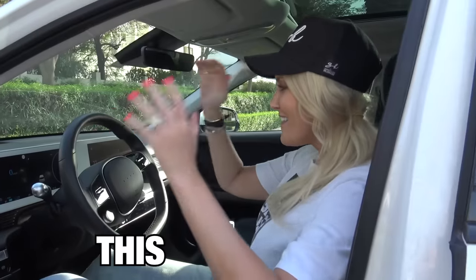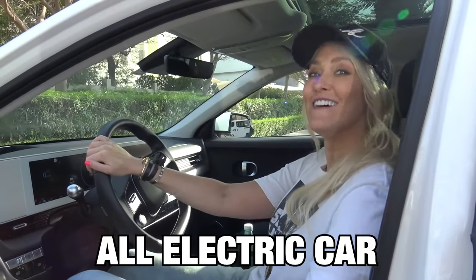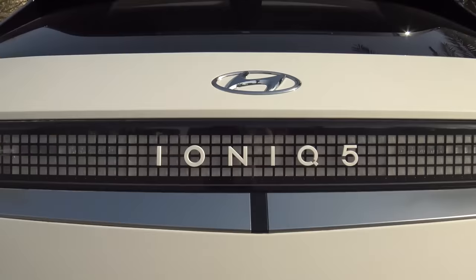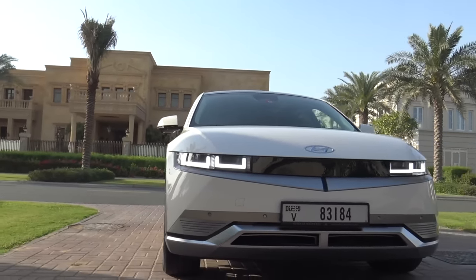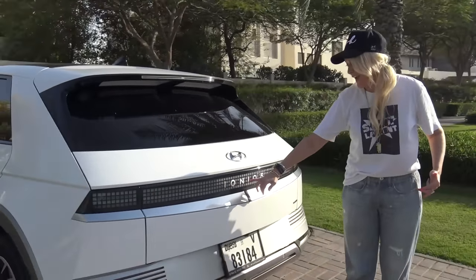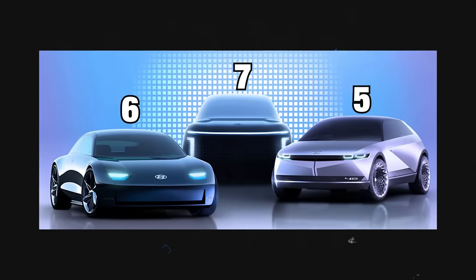Never seen this baby before, have you? How cool is this? This is Hyundai's very first all-electric car. I'm going to show you around. Come round the back with me guys. It is called the Ioniq 5. Hyundai has just launched their very first all-electric car. This is going to be the first of several in the Ioniq line — we're going to see Ioniq 6, Ioniq 7, et cetera.